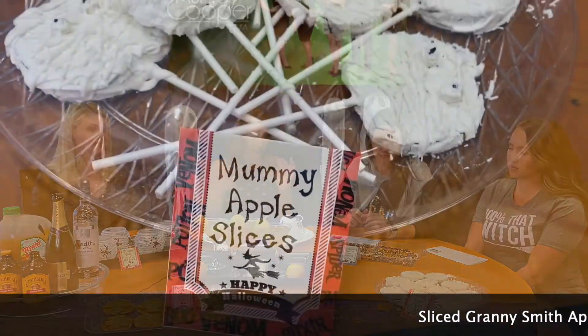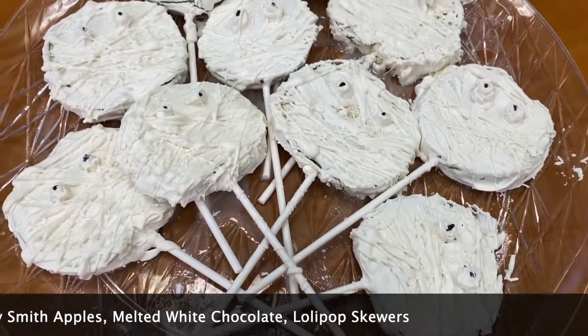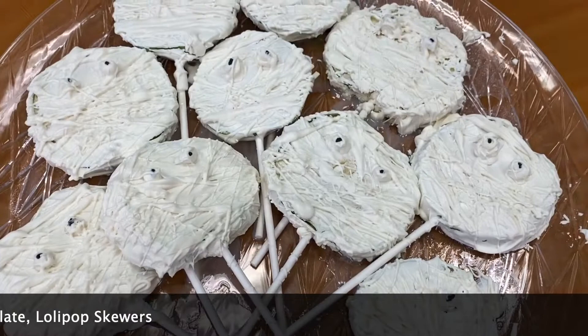Up here in the front we also have some mummy apple slices — super simple. It's just granny smith apples, white chocolate, and then you make the little eyes and stick some sticks in them. I mean, how simple is that? That is really simple. And we also have here the Halloween pretzel rod worms.